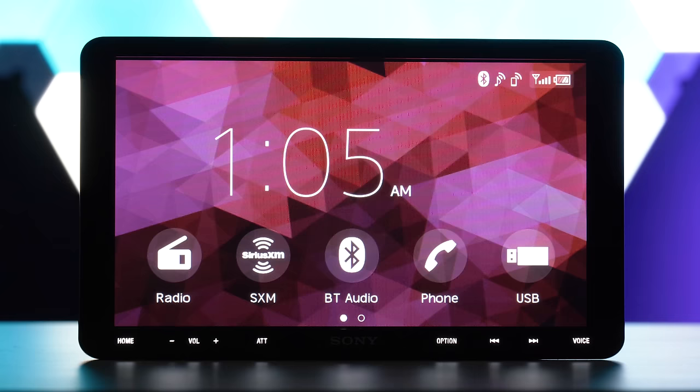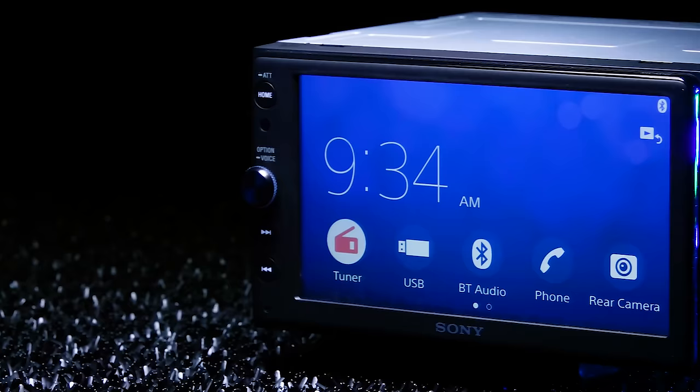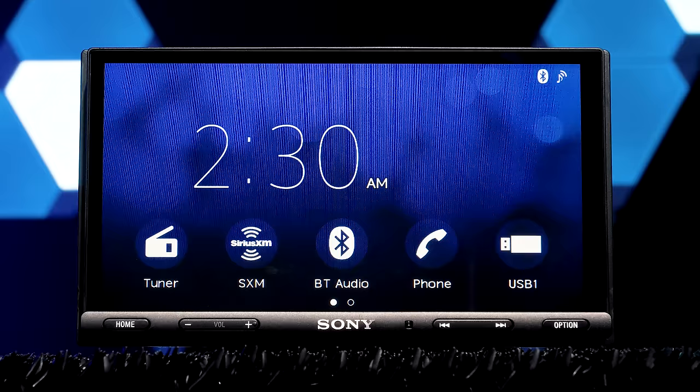You're probably wondering how we got our hands on this. Let's just say we know a guy who knows a guy. A big thank you to Sony for hooking us up with an early model of the XAV AX8000. This stereo will be released later this winter of 2019. We've reviewed several of Sony's XAV AX models, including the AX100, AX200, and AX5000.